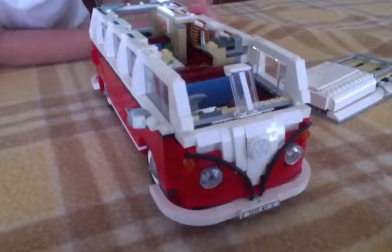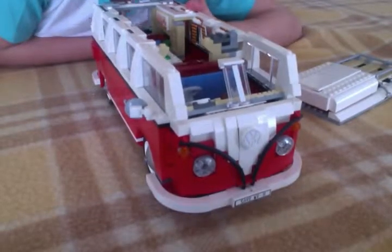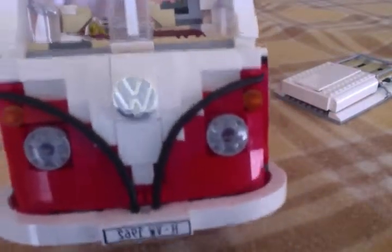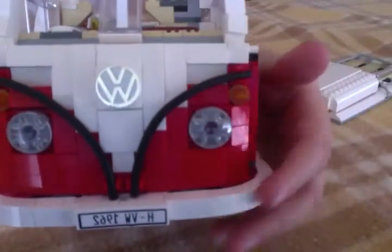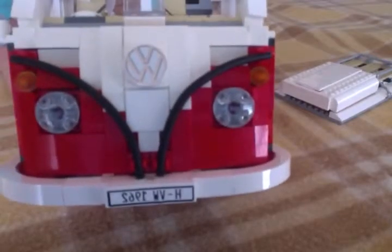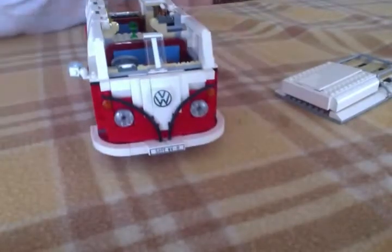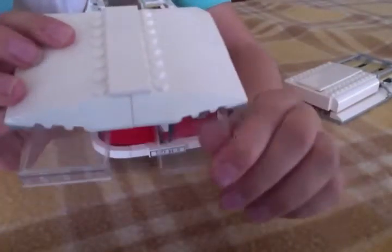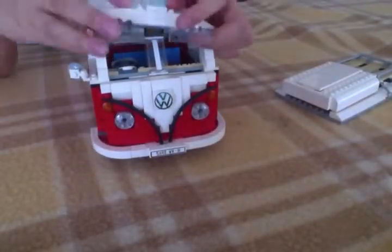Okay so now as we have a look to the front — there's a little Volkswagen sign there, there's a number plate, the number plate reads HW 1962. Look how cute it looks! Here's the top — here's the top of it, fold-down window glass pieces.